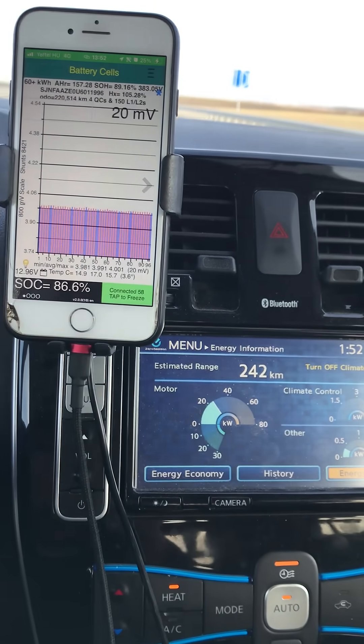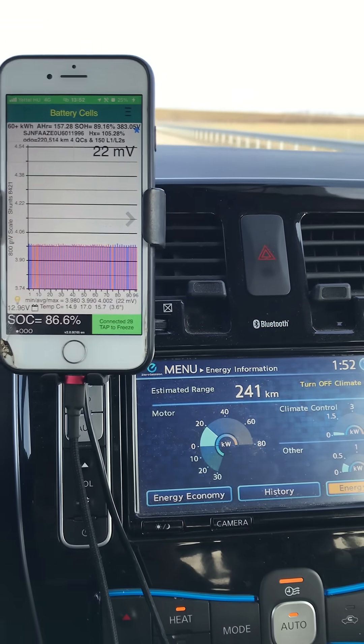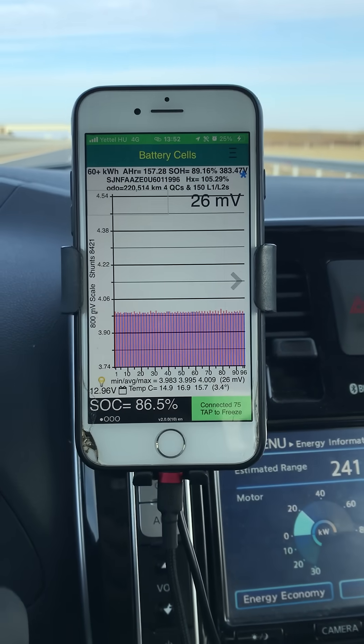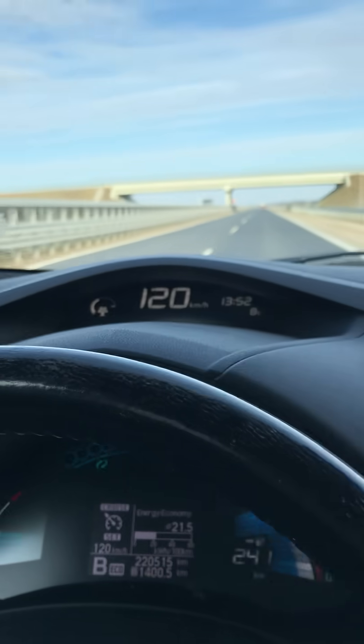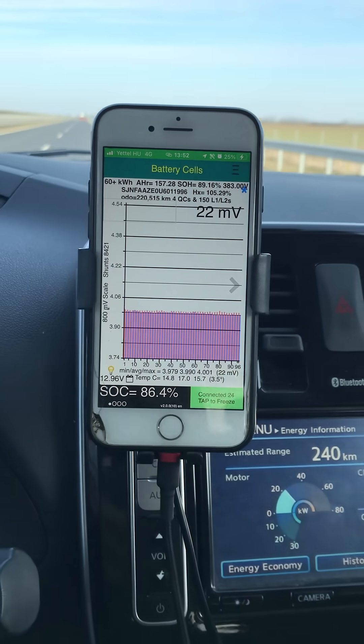You can see here we're bumbling along the motorway at just around 20 kilowatts of power use and the millivolt difference is good — nice and level all the way across. I'm not going especially fast.